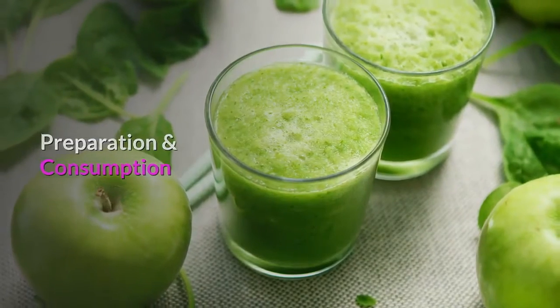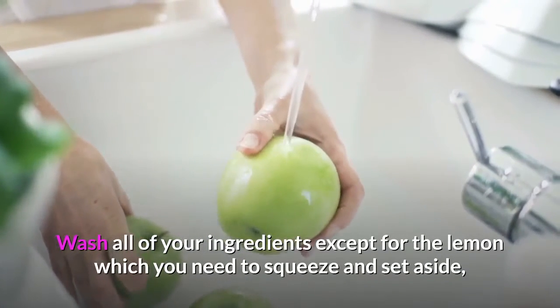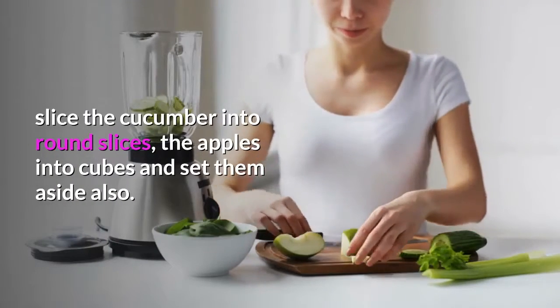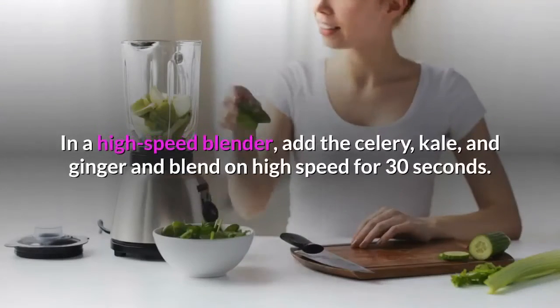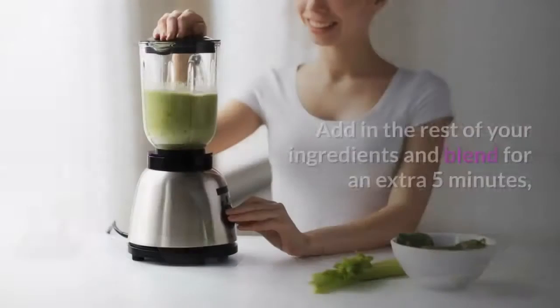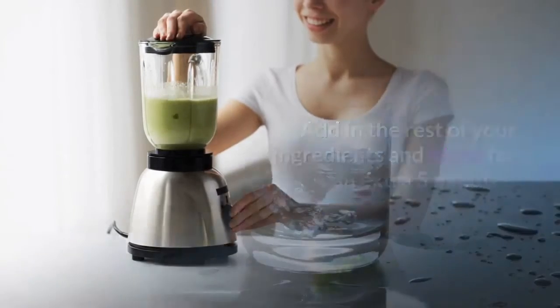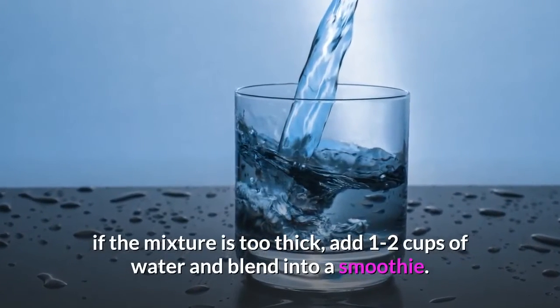Wash all of your ingredients except for the lemon, which you need to squeeze and set aside. Slice the cucumber into round slices and the apples into cubes and set them aside also. In a high-speed blender, add the celery, kale, and ginger and blend on high speed for 30 seconds. Add in the rest of your ingredients and blend for an extra 5 minutes. If the mixture is too thick, add 1-2 cups of water and blend into a smoothie.